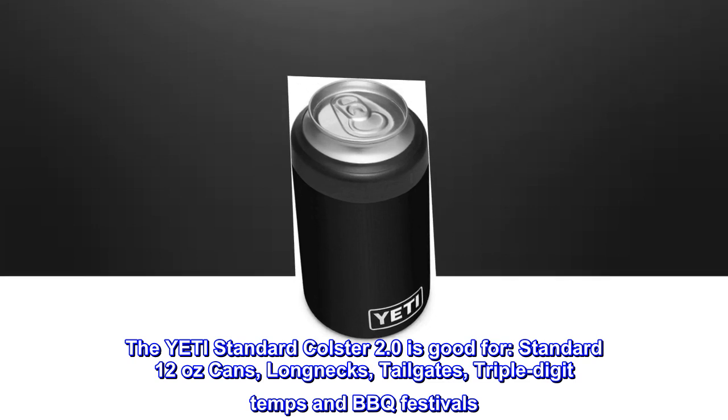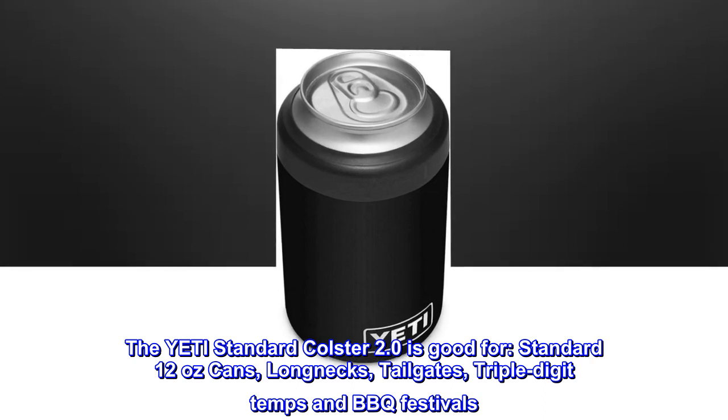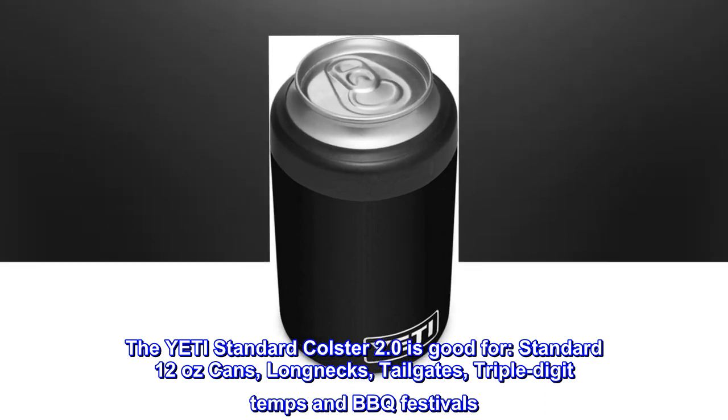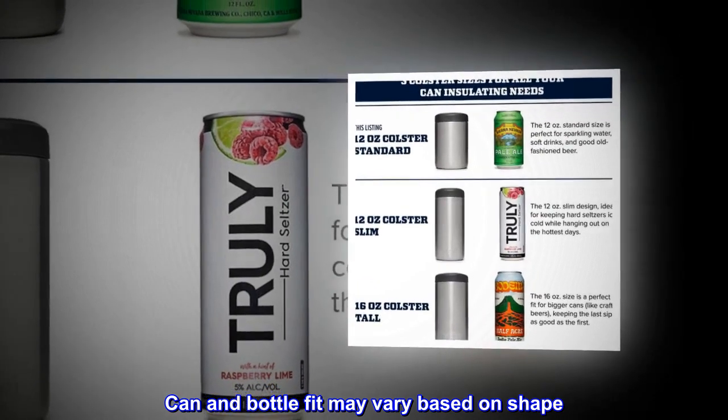The Yeti Standard Colster 2.0 is good for standard 12-oz cans, longnecks, tailgates, triple-digit temps, and barbecue festivals. Can and bottle fit may vary based on shape.